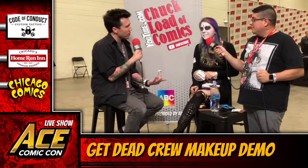Hey guys, welcome back to the ACE Comic-Con live show presented by Code of Conduct Custom Tattoos. Joining us here in the booth right now is Megan with the Get Dead Crew. We're going to do something we haven't done yet this weekend at ACE Comic-Con — a makeup demonstration of how you people can put on your own horror or costume makeup.